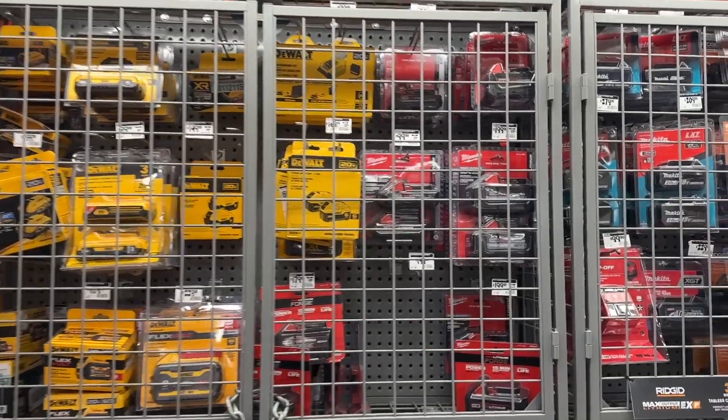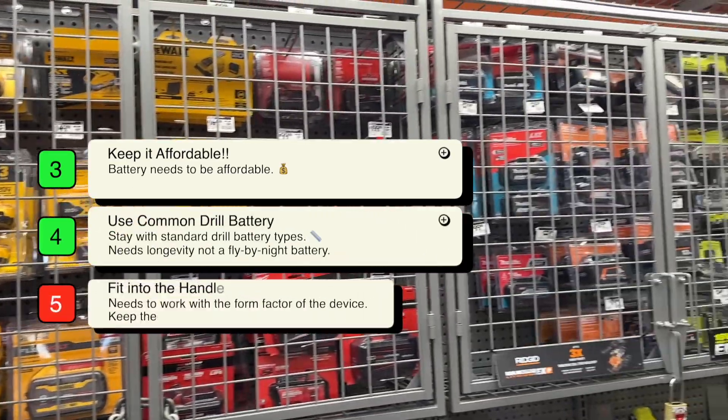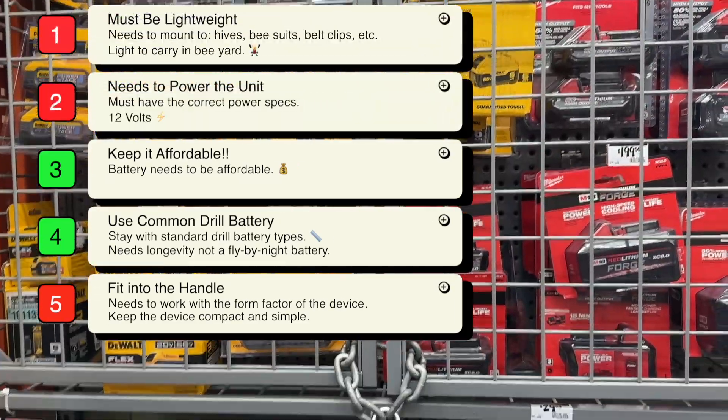Behind the cage, I see a lot of 20 and 18-volt batteries. While they are relatively affordable, they are definitely very standard and common and have a good lifetime ahead of them. However, they don't fit into the handle, and the 20-volt and 18-volt options are more power than we need. They're also not very lightweight.